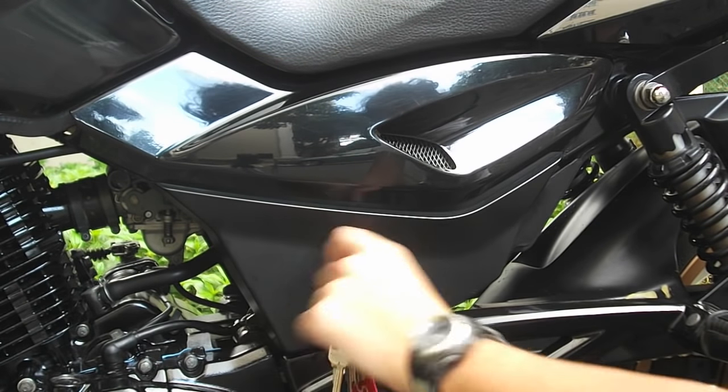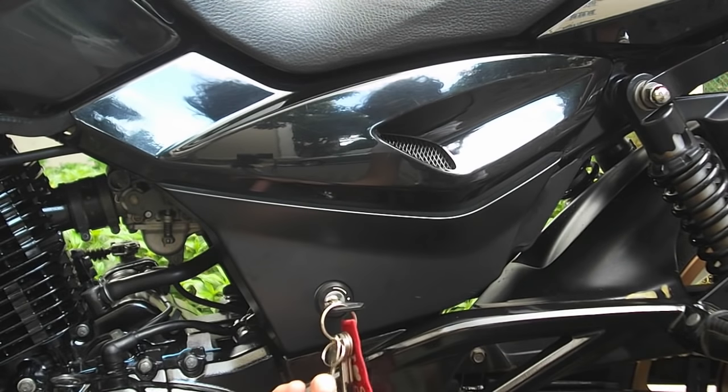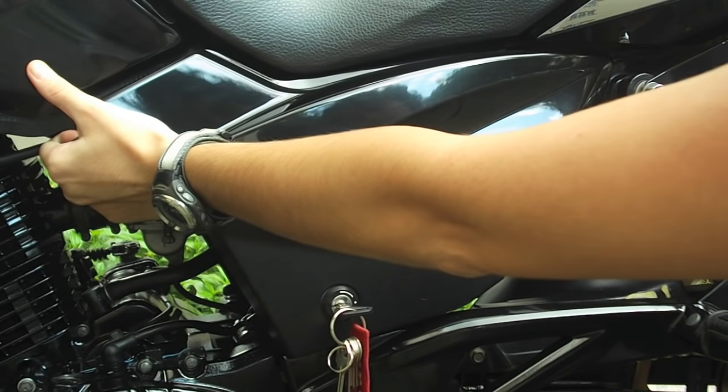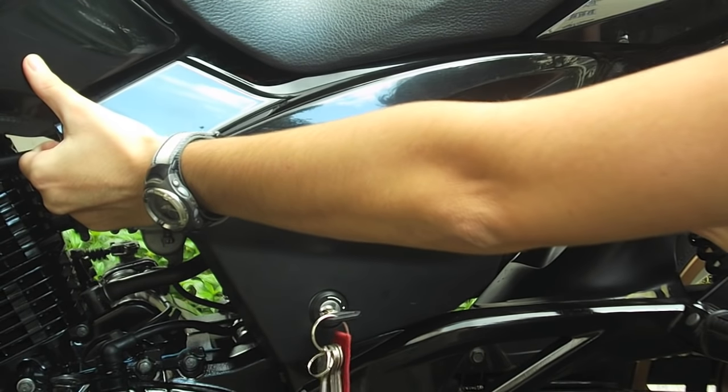So first of all, turn the key — there's a little symbol right here so you can't miss it. Just turn the key like this, release it here, just push with your thumb, grab the fairing and don't worry, just push gently. It's coming out. And then here, you just push the fairing out.